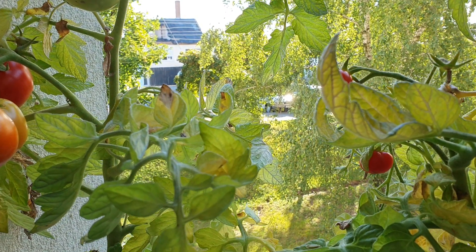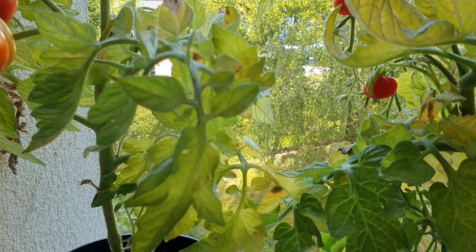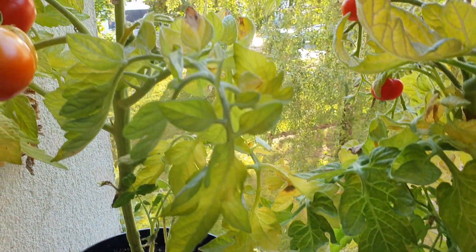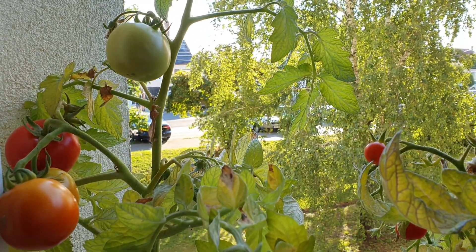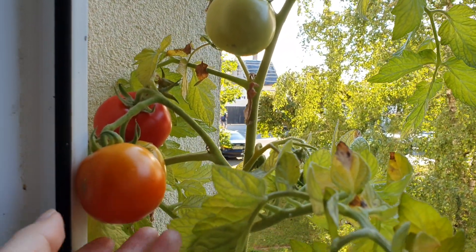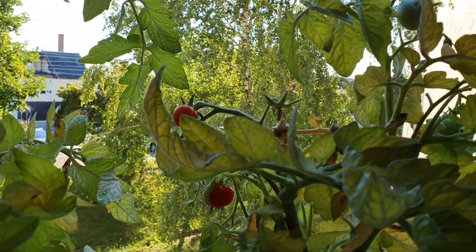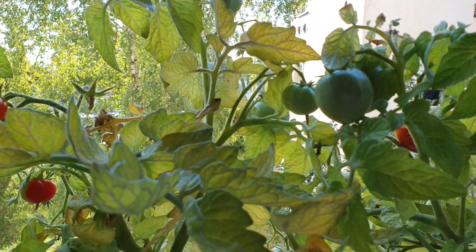Hi everyone, Adrienne here. We are growing tomatoes on the windowsill and I wanted to show you that we have such big tomatoes growing. You can see how big it is compared to my hand, and here we have a different variety.